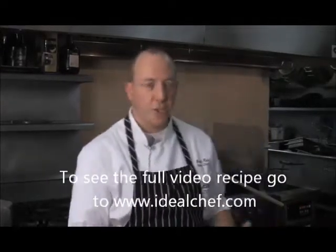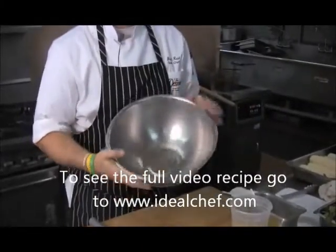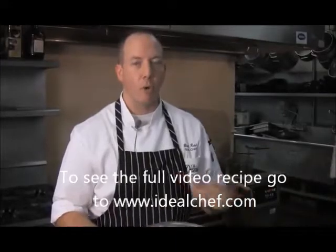So what we're going to do here is get a nice clean bowl, make sure it's free of any water or oil. You don't want any of that stuff in there because it's going to wind up ruining your meringue and it won't come together.